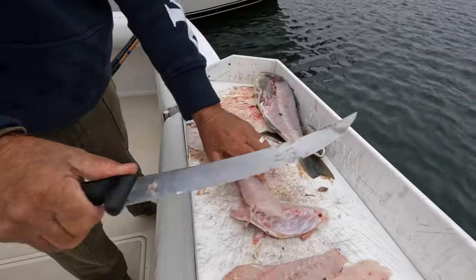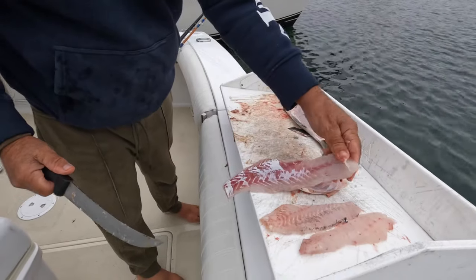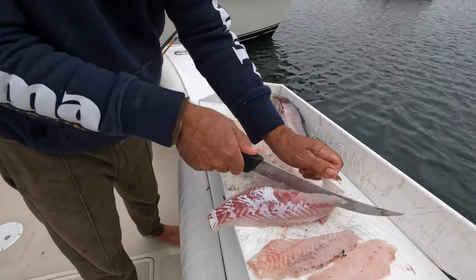Look at it — it's just like filleting a calico. Same thing, except bigger fillet because why? Because it's a bigger fish.